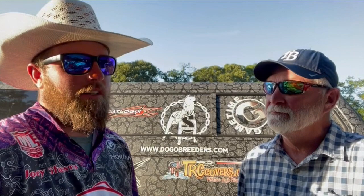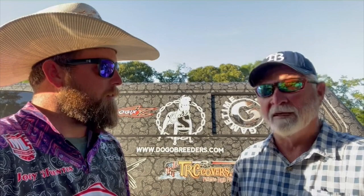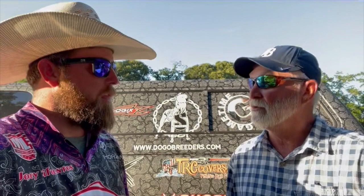We traveled together and had a lot of fun. We caught a lot of fish together — dragging a worm and throwing a moving bait like a chatterbait. Not to mention what a great lake that was; the size and quantity of fish there is just incredible. Lake Seminole is the place to go to catch big fish for sure. It was just a tournament I'll never forget.